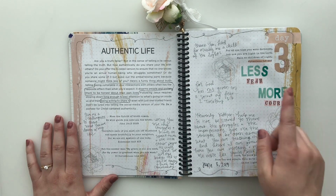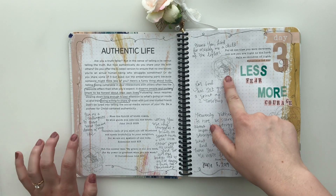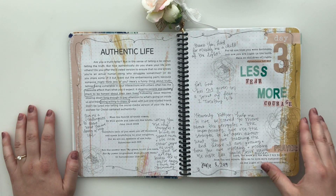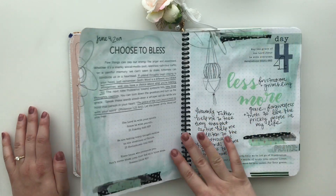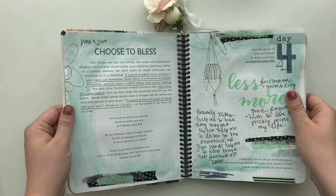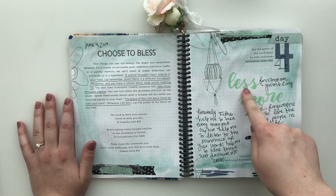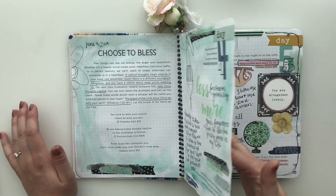Day three: I used stickers and just wanted to keep it really simple. This is my set called Seasons of Prayer Spring. I wanted to keep it kind of black and white and have 'less fear, more courage' really stand out. On the next page I added a shimmery watercolor background — again, less/more using the Rebecca Script Alpha — and a printable from Seasons of Prayer Spring.